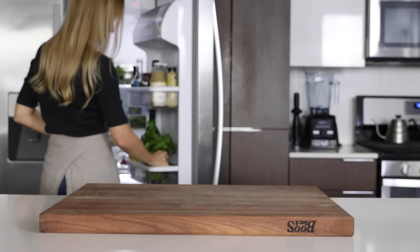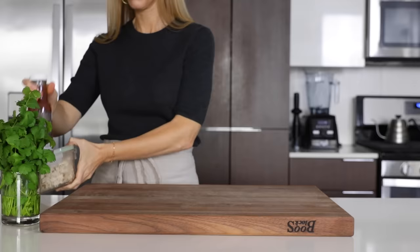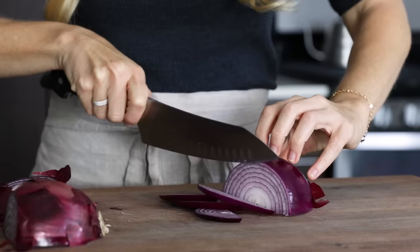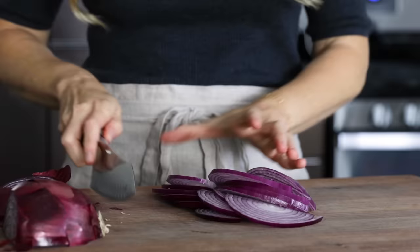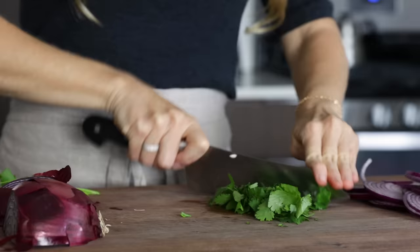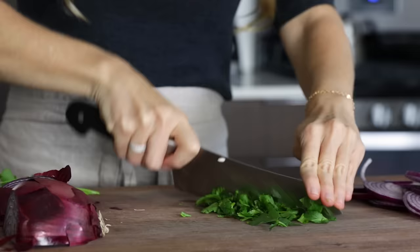When the potatoes are almost done, I'll prep my ingredients for the barbecue chicken stuffed sweet potato recipe. This is an incredibly easy recipe and only requires a handful of ingredients. I'll start by slicing one red onion — I almost always slice the entire onion so that I can store it in a container pre-cut and use it in recipes throughout the week. Then chop up some fresh cilantro. If you're not a fan of cilantro, you can use a variety of other herbs, like parsley or tarragon.